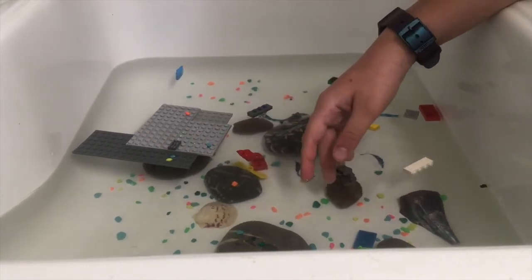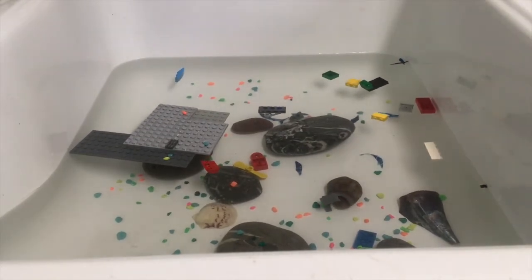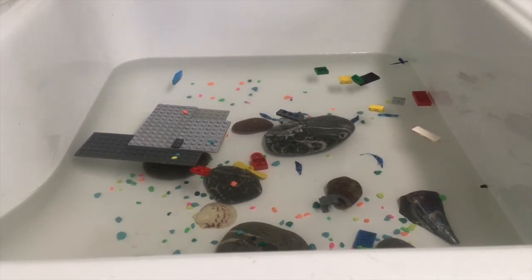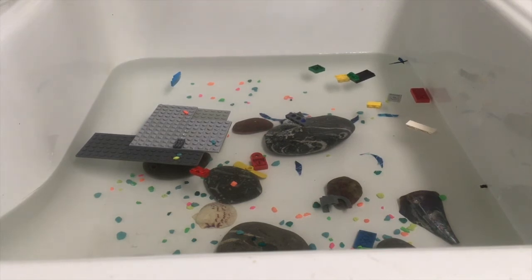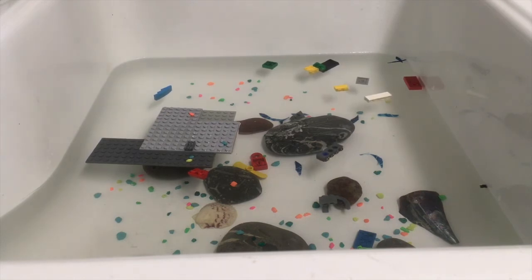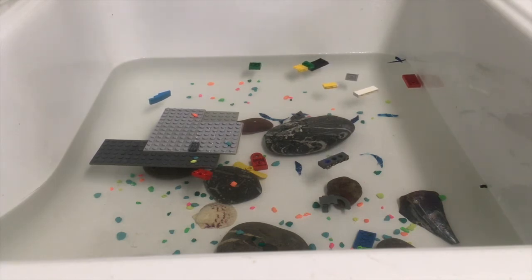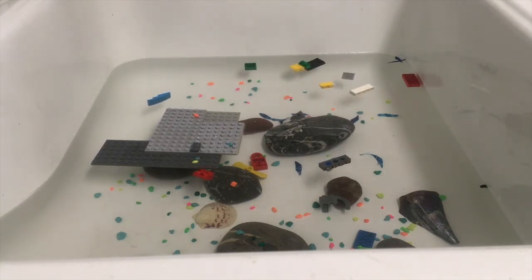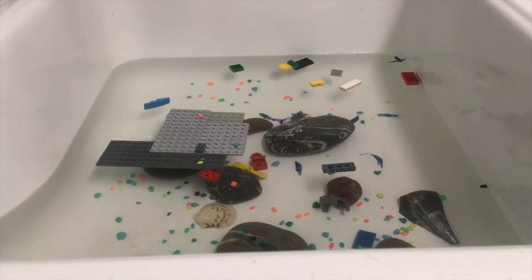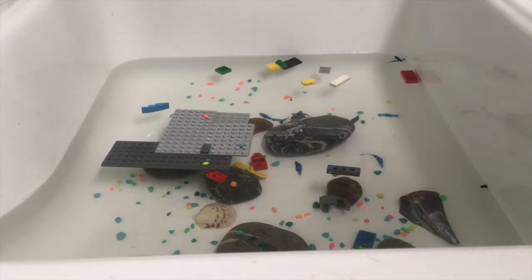Harbor seals can eat these microplastics, which can cause diseases and is also presumed to affect harbor seal reproduction — a potentially huge issue. The habitat looks very dirty now and not very friendly for harbor seals. Our actions have consequences and we've been damaging their habitats. Scientists are still trying to figure out ways to clean up microplastics and larger plastics from the ocean, and cleanup efforts are being started around the world. To represent this, I'm going to use a sieve to scoop out and filter out all the pieces of plastic.